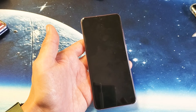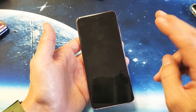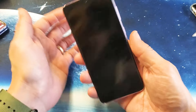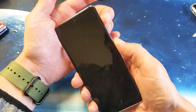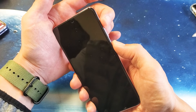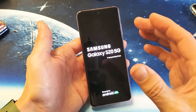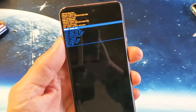Tap on power off. Once the phone is completely off, to wipe the cache partition, press and hold the power button and volume up — not volume down, volume up. Press and hold at the same time until we see the Samsung logo, then let go. This will boot us into the Android recovery menu where we'll be able to wipe the cache partition.